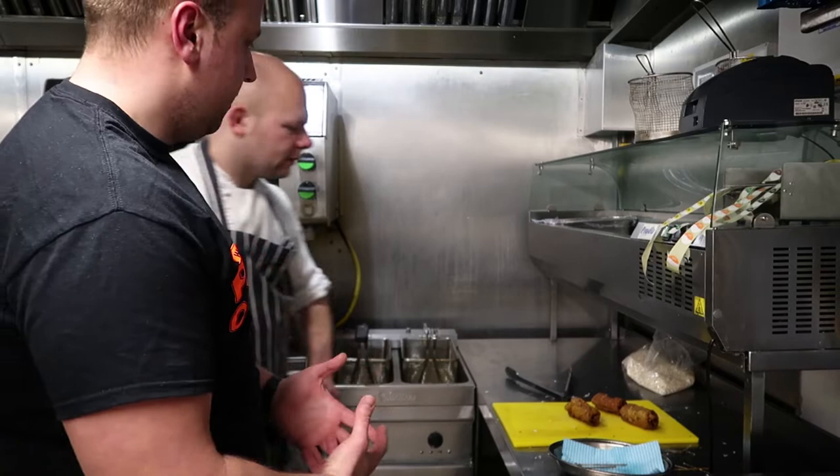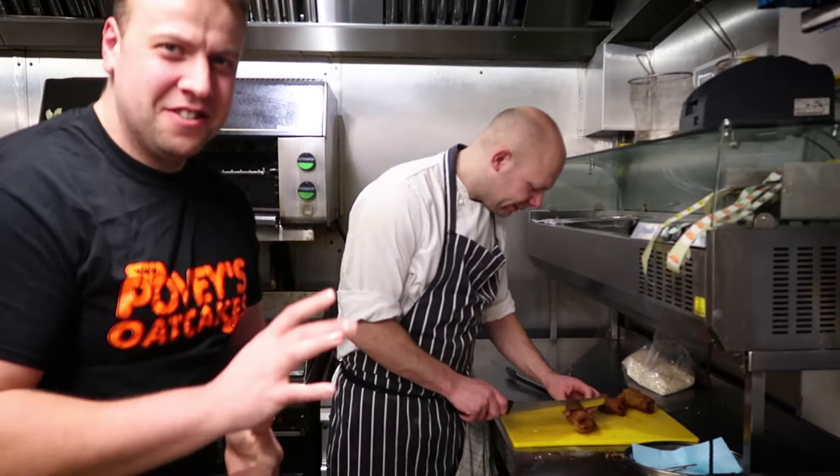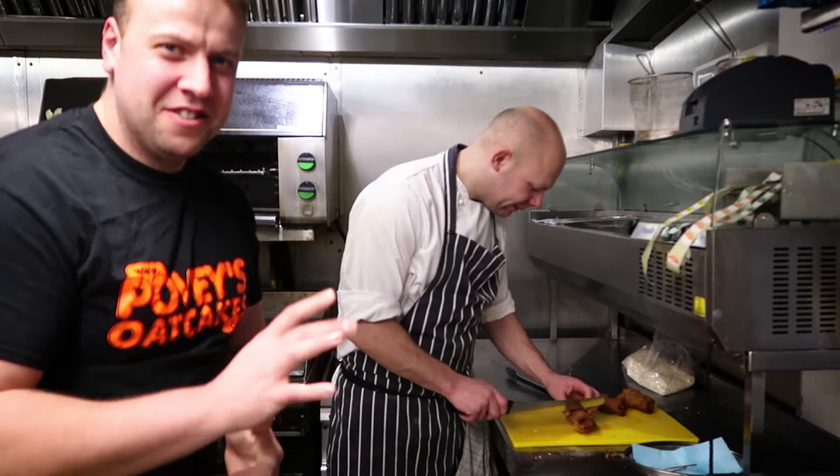On a scale of 1 to 10, Gary, how healthy are these? 10 being really unhealthy — I'd say 12. So there we go. Once a month — not every morning.